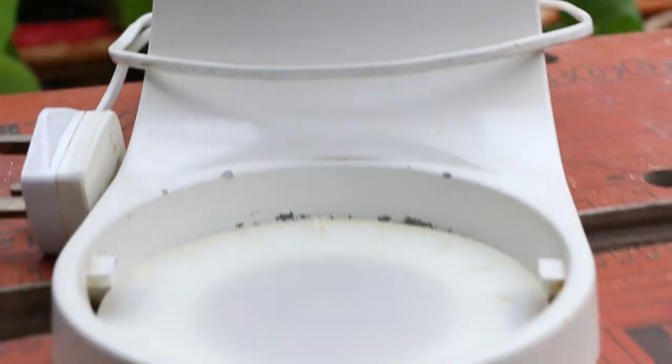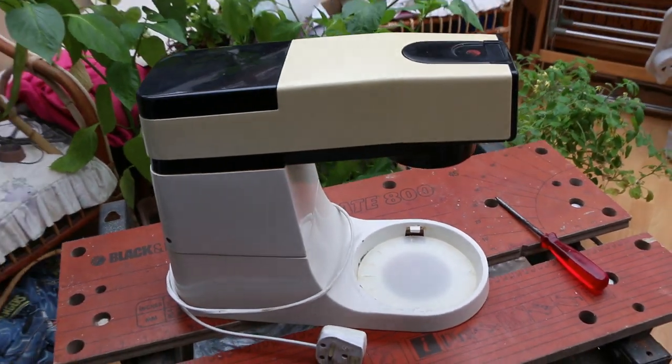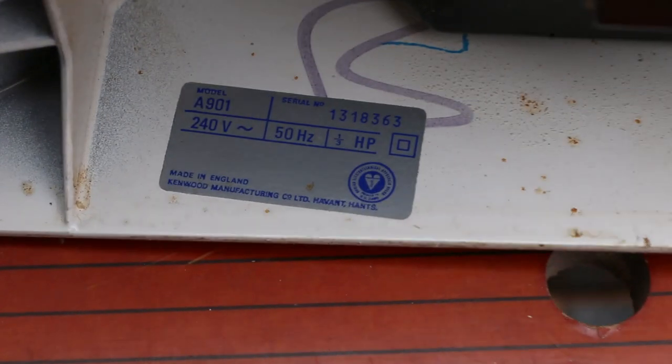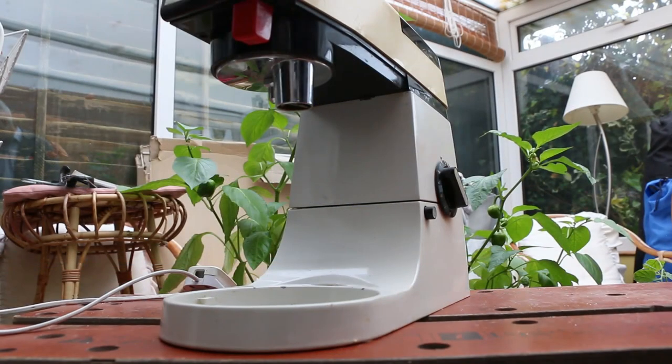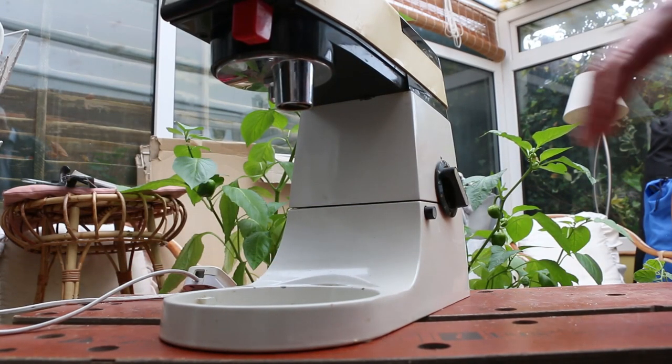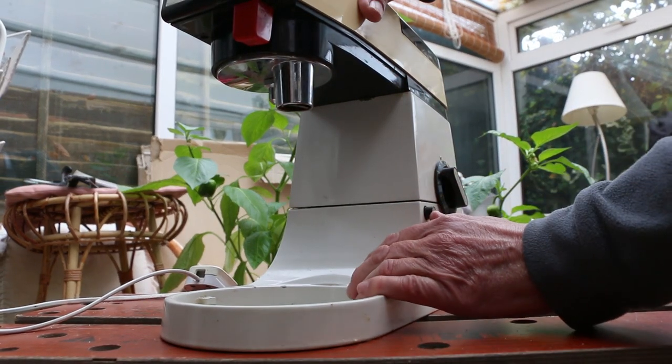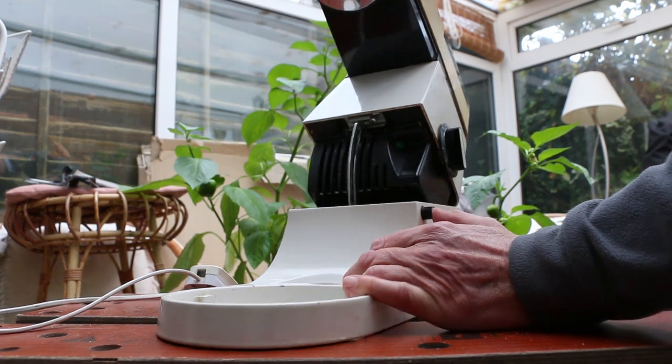This is the Kenwood Chef Model A901. Christmas is coming, the geese are getting fat, and the food mixers are smoking — in fact, this one really was smoking. It's manufactured in England by the Kenwood Manufacturing Company Limited in Hampshire. A friend brought this over because it actually was smoking.